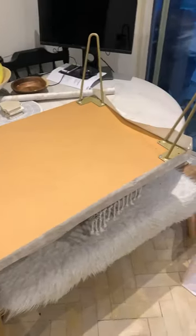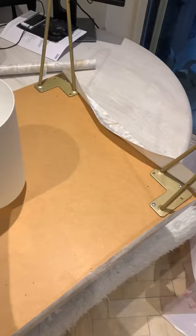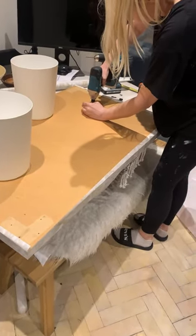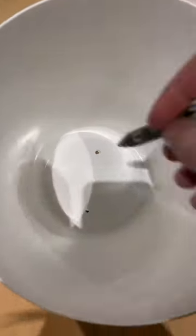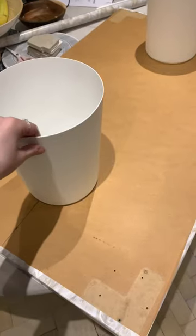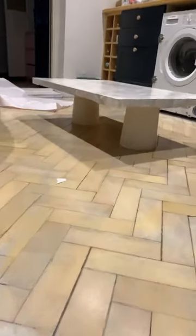I decided to put a marble DC fix on it and I wanted the sort of Japandi style legs that are all over Instagram at the moment. Here I am just making sure that they're symmetrical and screwing them in. Just checking that they're sturdy — pretty good to go — and this is what it currently looks like.